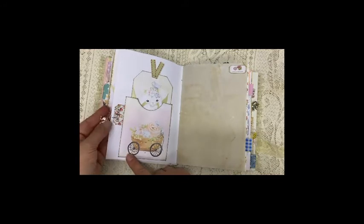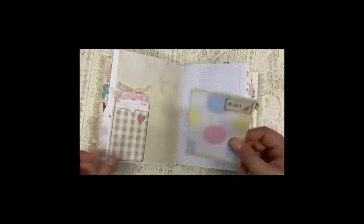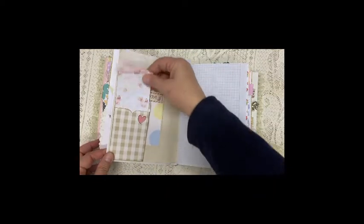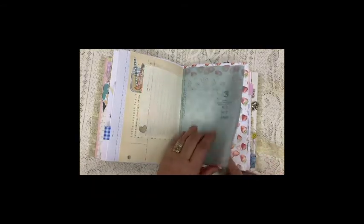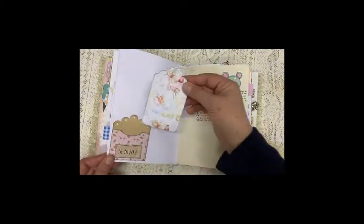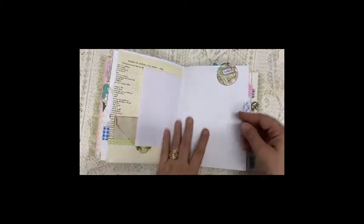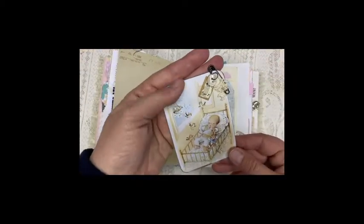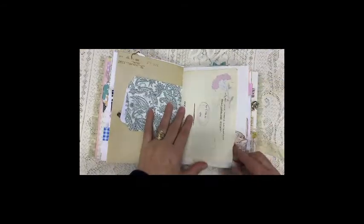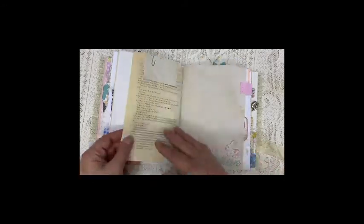We've got an elephant paper clip dangle here and a large ticket tag. We've got an envelope so that she can still add a little note to the baby, or she can add something special that she wants to keep in there. Here we've got a circle dangle. Paper bag. A little collage here with a butterfly and some music paper. Another envelope.